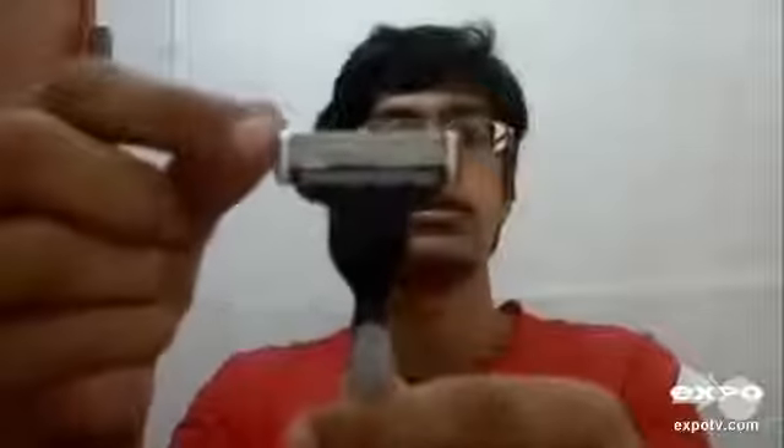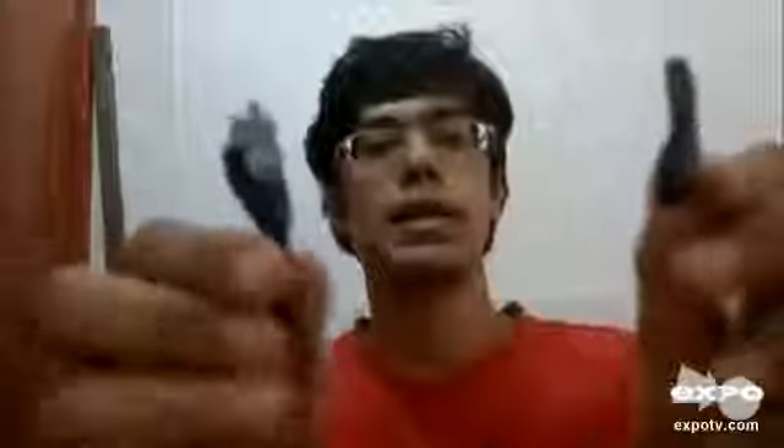It is a very good Ranger and it has three blades at the top. See, these are the three blades and this blade can be detached for washing.